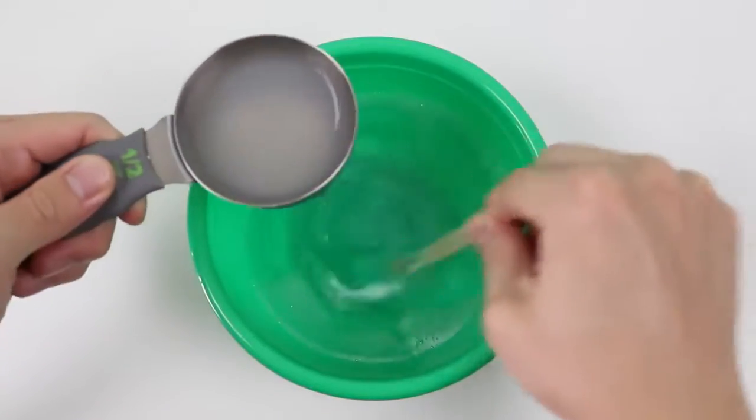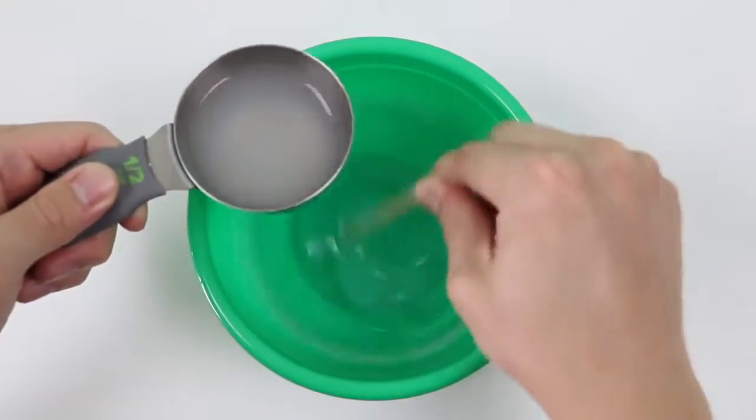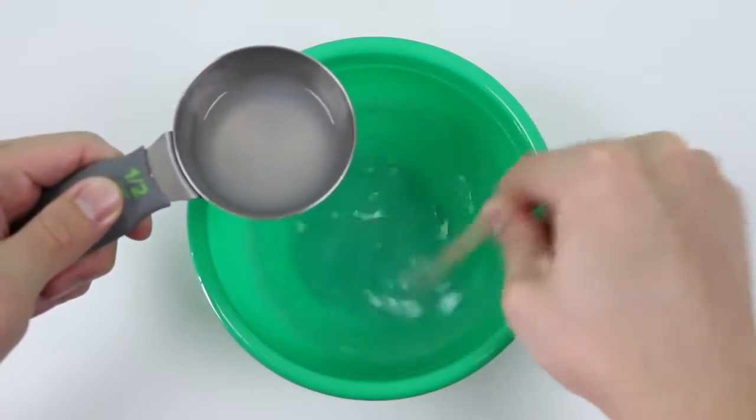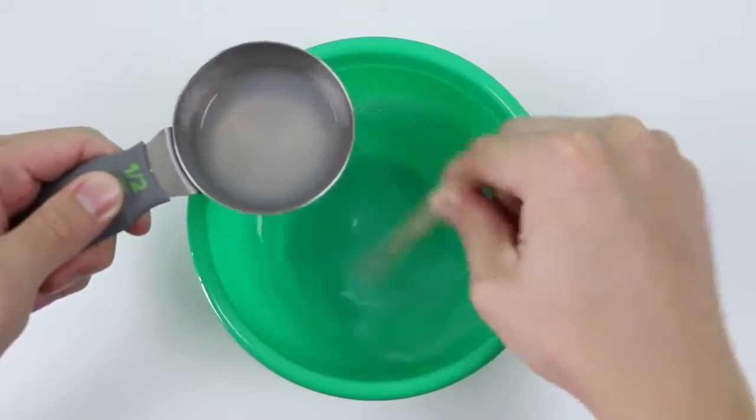Now, instead of pouring the liquid starch in all at once, you want to pour a little in each time while mixing. It's easier to do it this way because if you pour the liquid starch in all at once, you get this giant clump and it gets a little hard to mix.